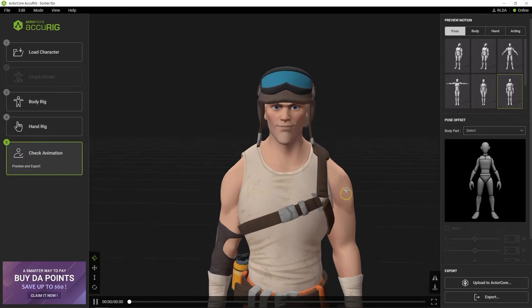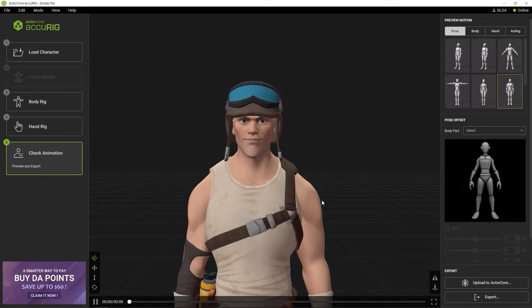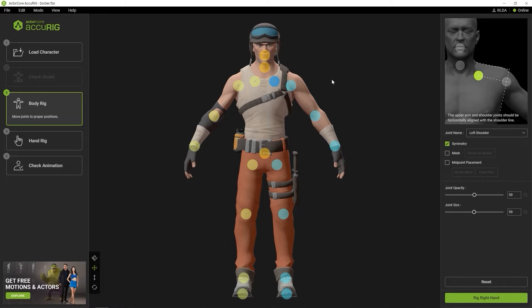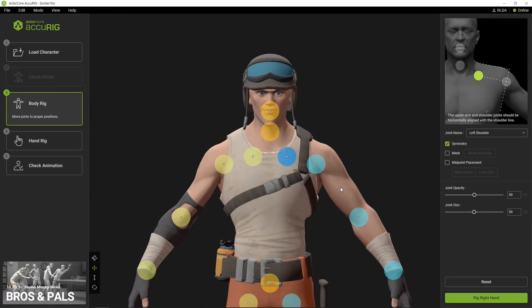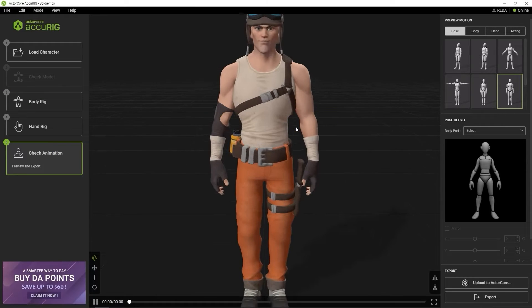So let's take a step back and fix the issue. The first step is to click on the Body Rig button on the left, which allows you to refine the previously placed markers. Here we want to move the markers for both the clavicle and humerus joints slightly upwards. This will ultimately place the shoulder joints higher on the mesh, and as a result, the shoulders will end up in a healthier looking position.